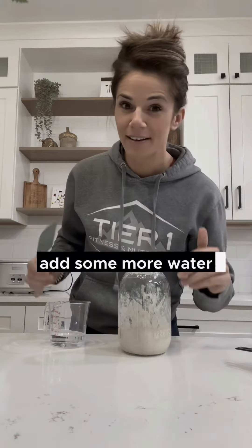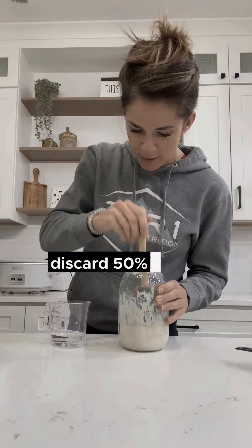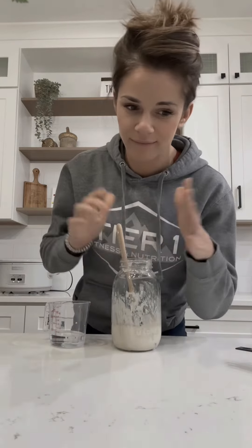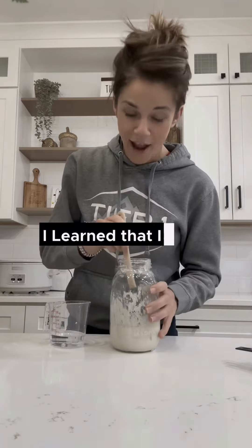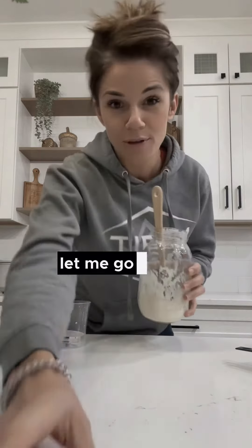We're going to add some more flour, add some more water, and let it sit another 24 hours. Now, you actually can't use this as a discard recipe — you guys see people make discard recipes — you can't do that until your starter is established. I learned that. I was so excited to do something with it, but nope, not yet. You have to have an established starter first.